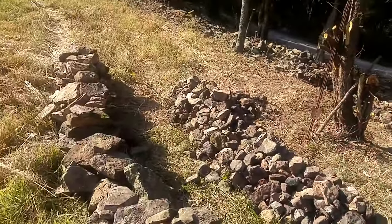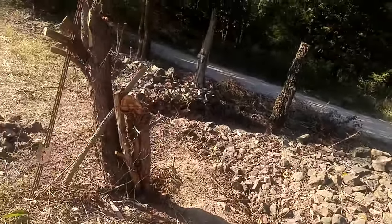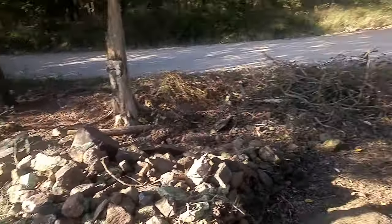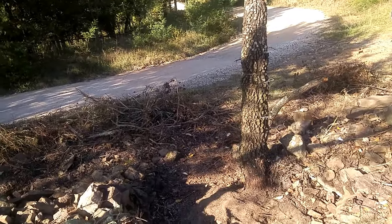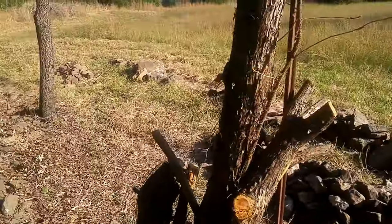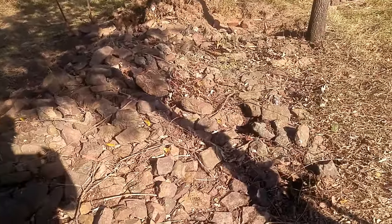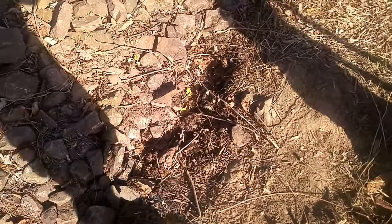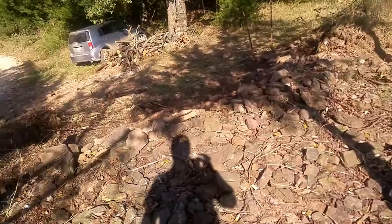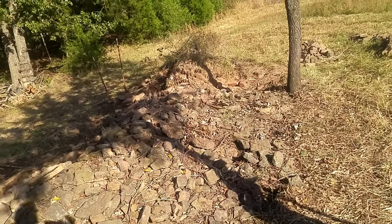My piles are kind of big — at least bigger than I thought they would be for what I've done. Most of the work happened over here. This is about five and a half feet from where I actually want to build the wall. The wall I want to build is next to this tree — it's going to be right here.